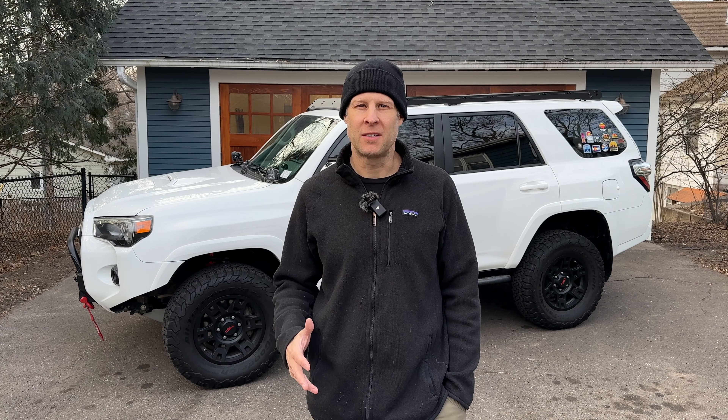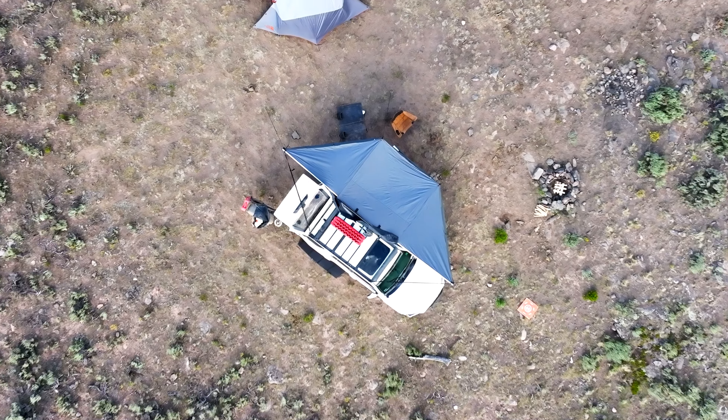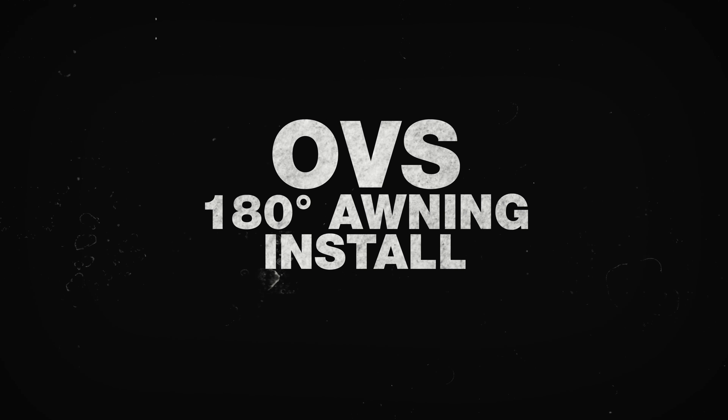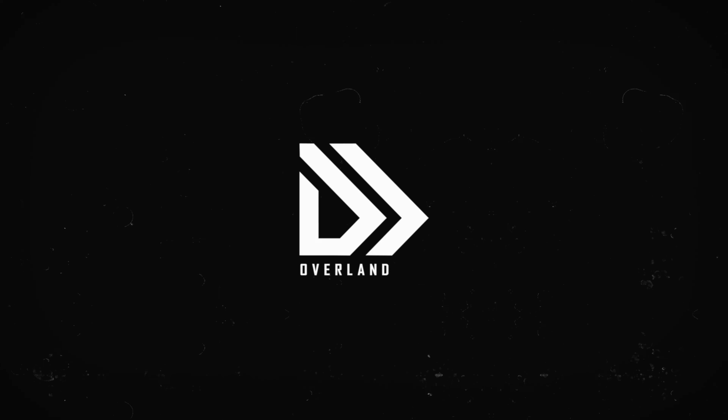Today we're going to be installing an Overland Vehicle Systems Nomadic 180-degree awning. I just finished installing a brand new Prinsu roof rack, and now it's time to get the awning out of storage and back on top of the 4Runner where it belongs.